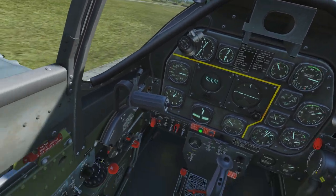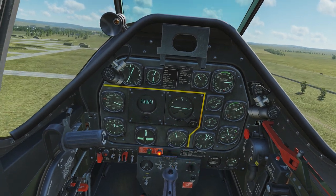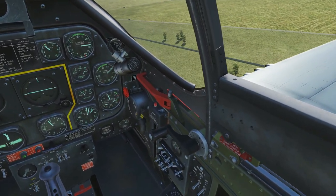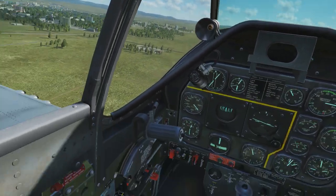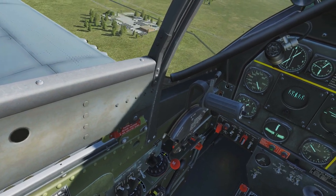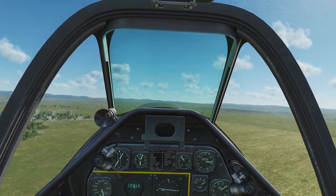Once you're airborne, lift up that lever at the bottom left — that's your gear. You'll see the light switch red, meaning it's in transition, and when the light goes away it means your gear is up. Flip off the wing light. Turn your rudder trim back, not quite to zero — maybe just half a degree to the right — because the torque from the propeller is going to pull you a little bit left, and you want to counteract that with just a slight bit of right rudder.